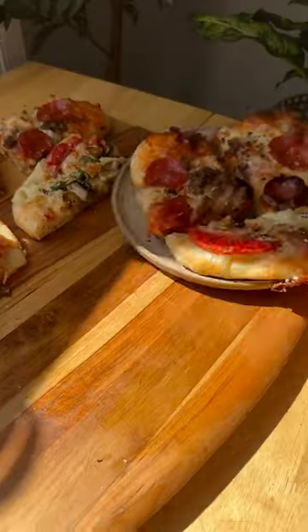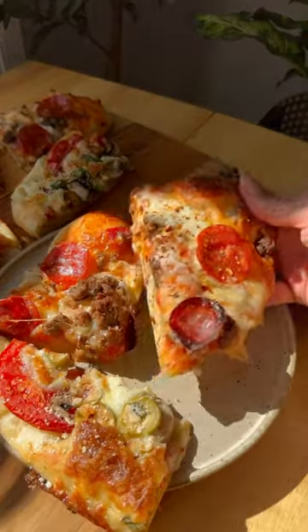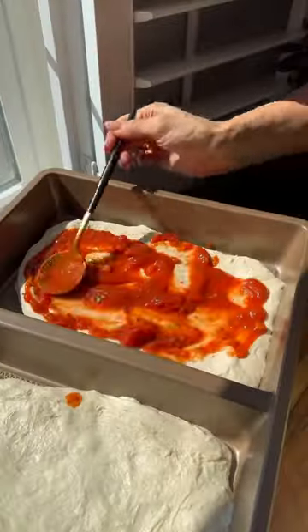Sheet pan pizza two ways — one meat lover pizza and one vegetarian. I'm using the Good Cook multi-meal pan to make two perfectly cooked pizzas.